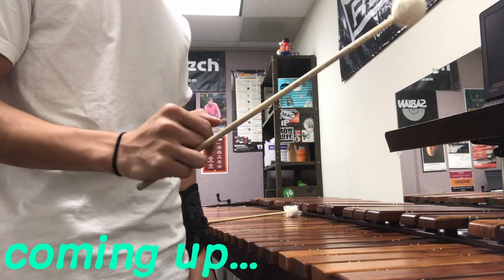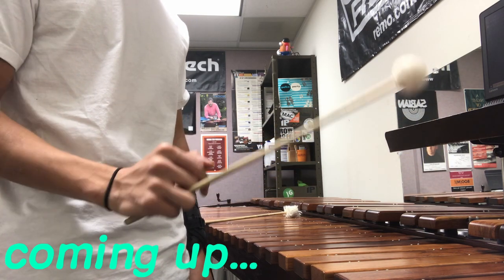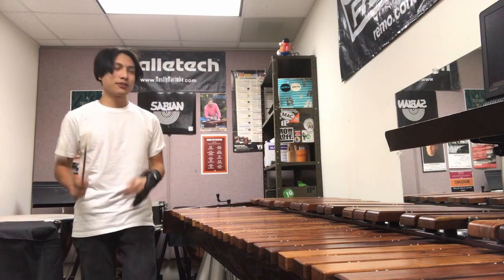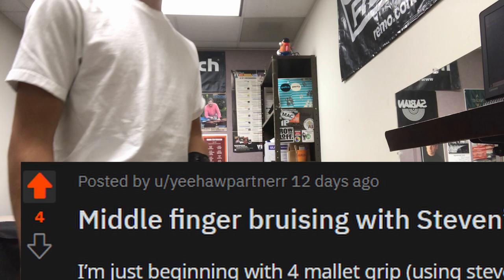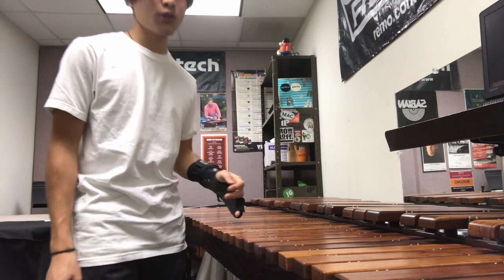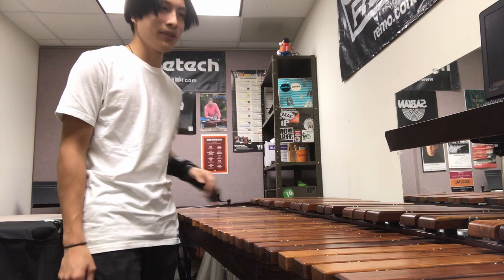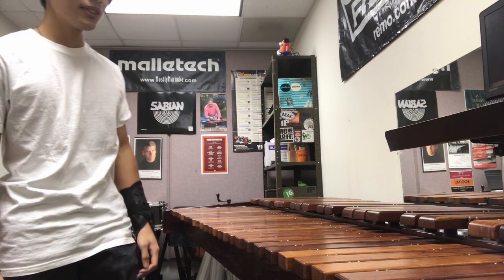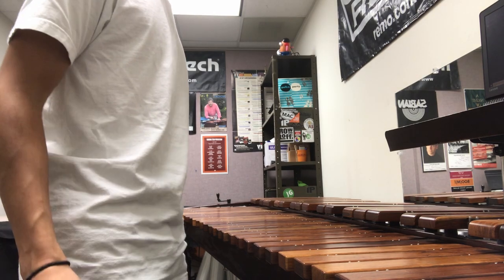The topic of this week's video comes from Reddit, from r/marimba, from user yeehawpartner. I'm also pretty sure I'm going to post this video on the subreddit after I make it, so if you're watching this, hello — this is kind of awkward. I'm using your post in my video because I think it'd be instructive and some people could learn from it.